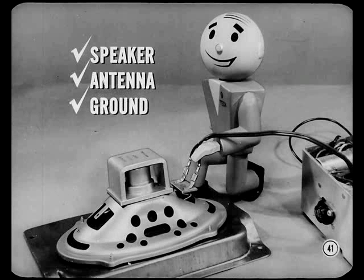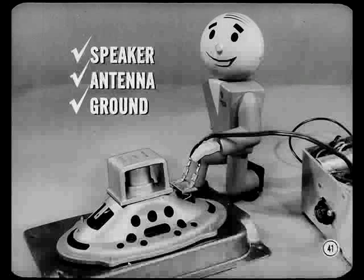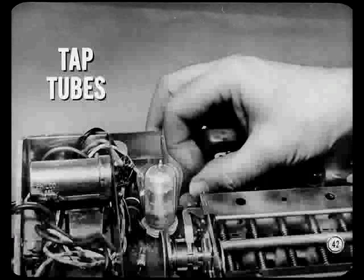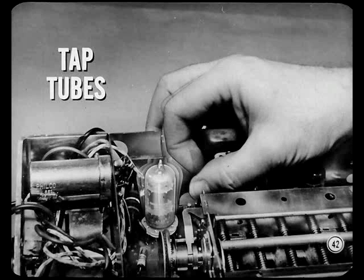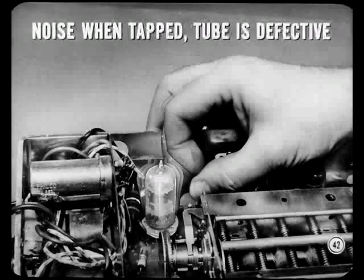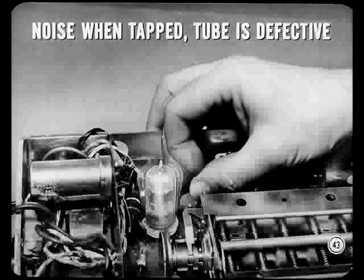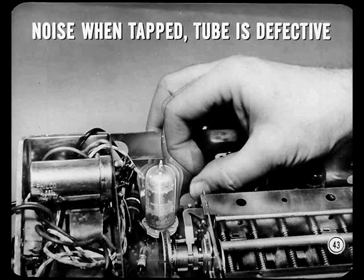To track down a loose connection, wiggle the speaker connections and the antenna connector. Make sure the set doesn't have a loose mounting, which would cause a poor ground. If none of those are loose but you still get noise when you jar the set, remove it and hook it up on the bench. Then, with your fingertip, gently tap each tube. If you hear noise when any tube is tapped, it's probably defective and should be replaced. But if tubes are okay and there is still noisy reception, get the set over to the radio man.